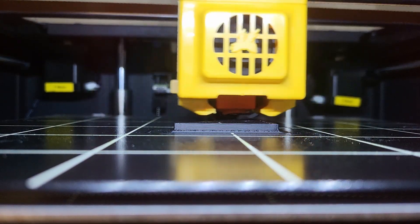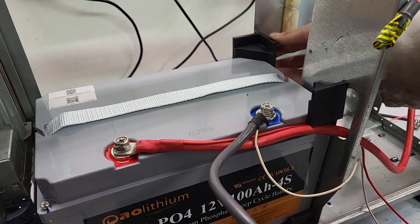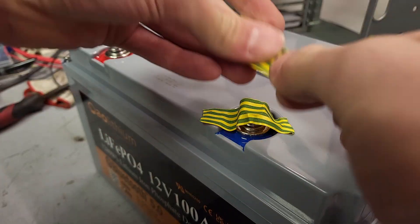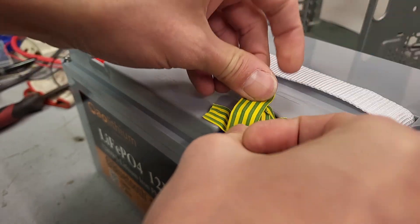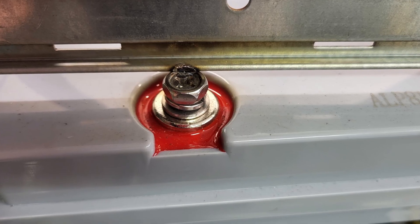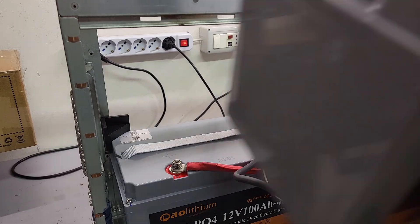And why not use my 3D printer? I created parts to secure the second battery, which I placed on top of the first. To handle the battery safely, I strongly recommend insulating the terminals to prevent accidents. Believe me, I learned this the hard way — sparks flew and a bolt even melted.